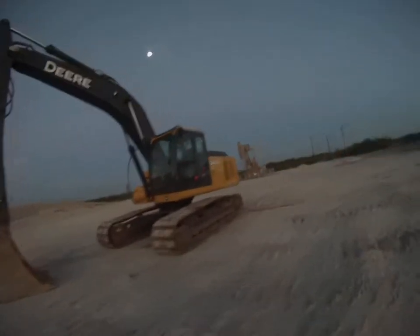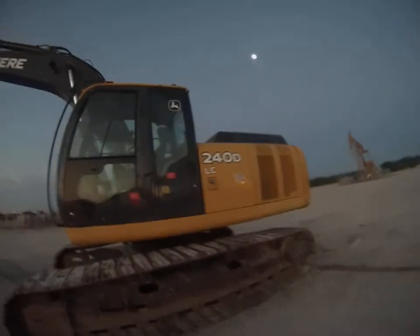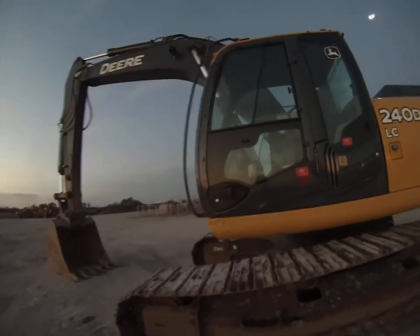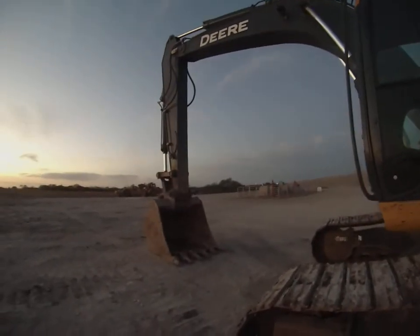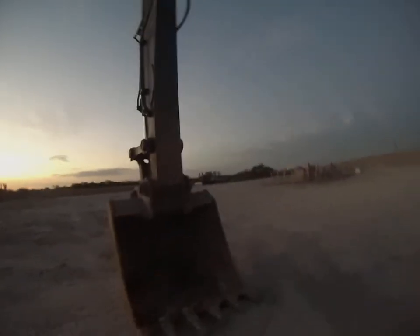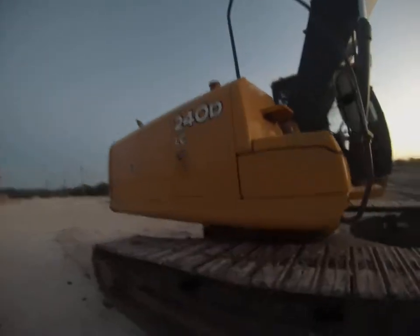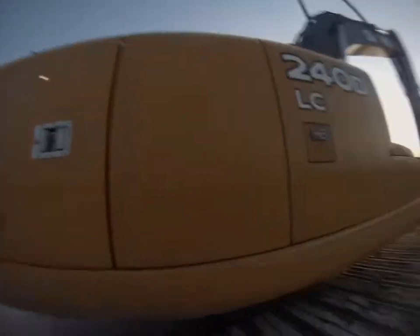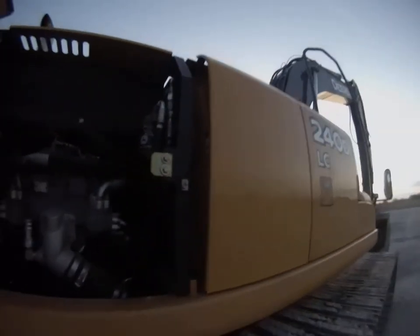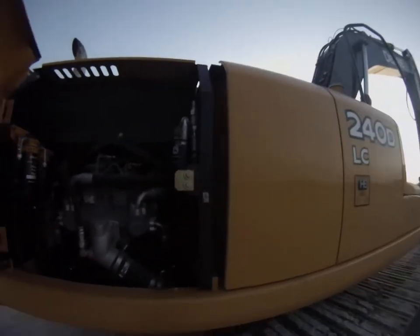New machine — John Deere 240D. The maiden voyage was yesterday; the day before that, towards the end of the day, it was dropped off. We put the 60-inch bucket on it — it didn't come with one, but we had it. Clean looking machine. I haven't got to operate it yet. Hydraulic pump looks good, but whoever brought it over here didn't put it in the right position to check the oil — though that's not a big deal, it's got oil in it nonetheless.